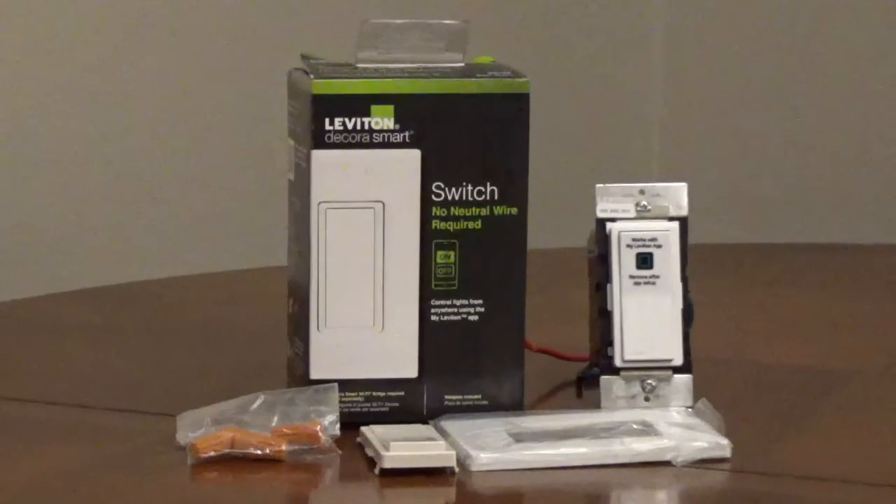The Leviton DN15S Decora smart switch can be manually controlled with a rocker switch or remotely with an app on your phone, or with an Apple, Google, or Amazon smart speaker.